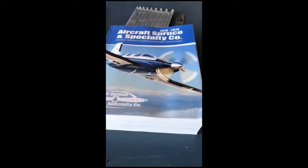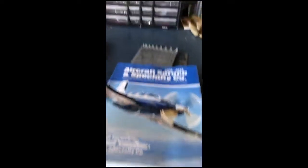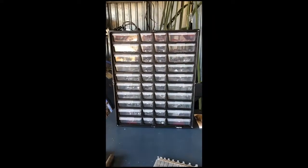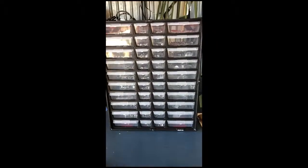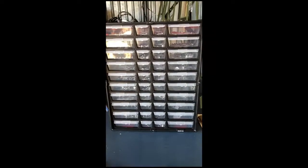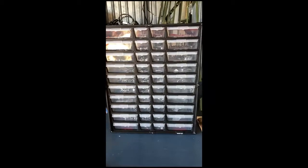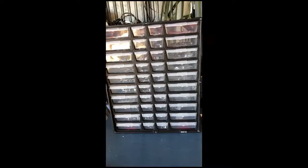I ordered a whole bunch of hardware from Aircraft Spruce and Specialty. What I've done is put them into two organizers — one is primarily screws, machine screws, and sheet metal screws, and the other is primarily bolts, washers, and nuts. I'm going to post the part numbers and costs so you have an approximation. I wanted to make sure when I went back that I had new hardware, wasn't putting in old nuts and bolts and things like that.